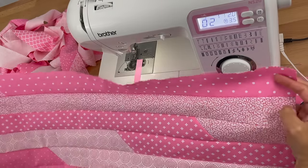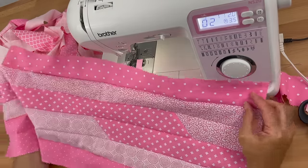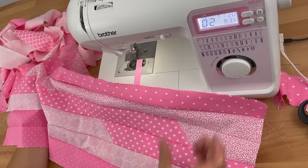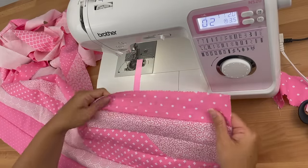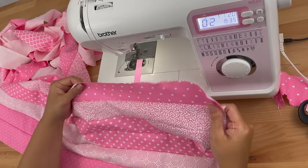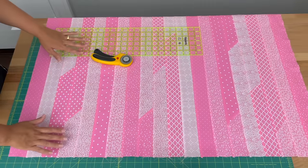That's looking quite fun. What I'd like you to do is carry on until you've sewn 20 strips together to get your 40-inch length. Then give it a good press — set your seams, press them open — and I suggest pressing all your seams going in one direction.